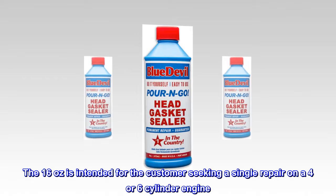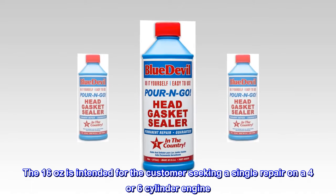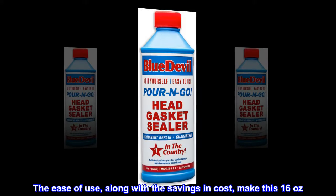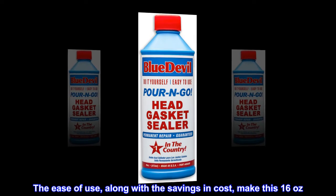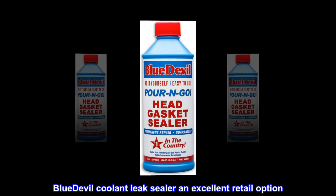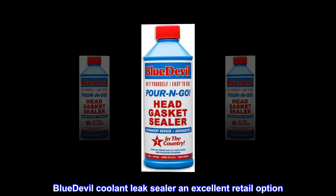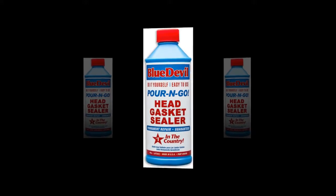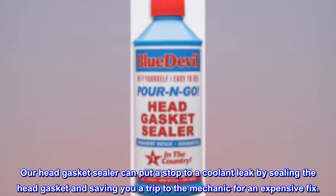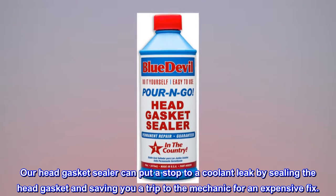The 16 ounces is intended for the customer seeking a single repair on a four- or six-cylinder engine. The ease of use, along with the savings in cost, make this 16 ounces BlueDevil Coolant Leak Sealer an excellent retail option. Our head gasket sealer can put a stop to a coolant leak by sealing the head gasket and saving you a trip to the mechanic for an expensive fix.